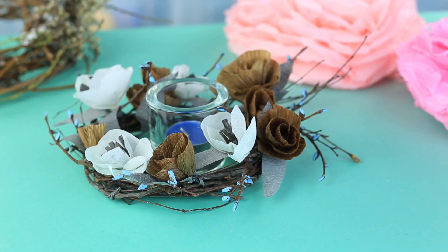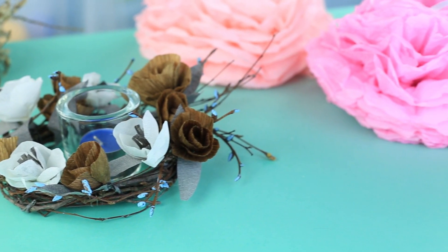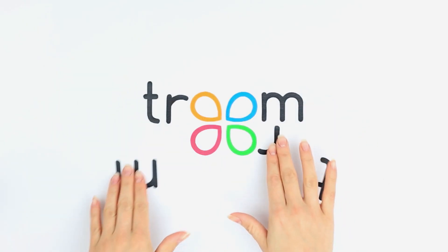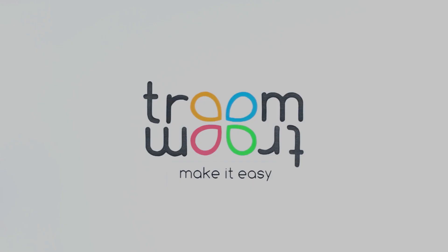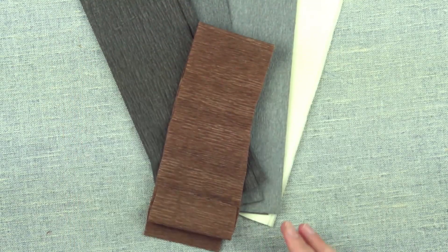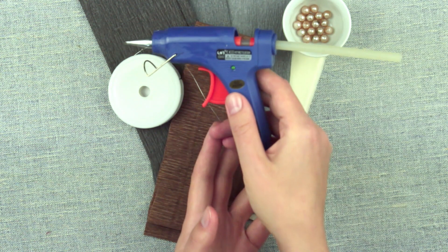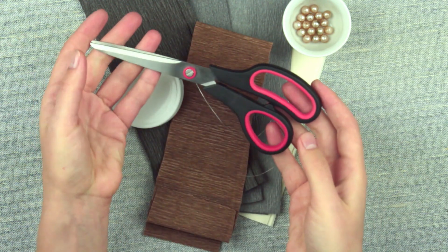In this tutorial we'll make a crepe paper flower holiday table decoration. We'll need crepe paper, craft wire, beads, a hot glue gun, and scissors.